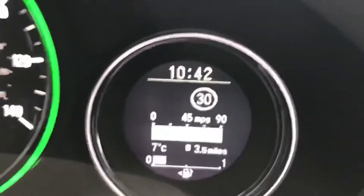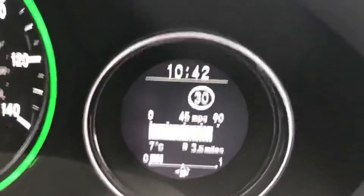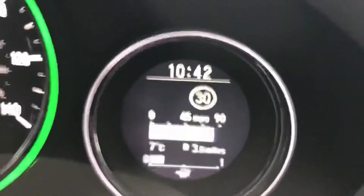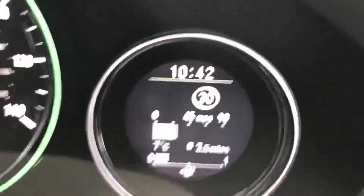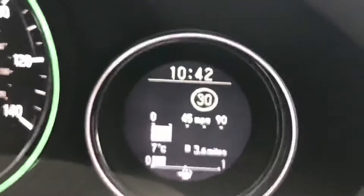Now that we're out on the road, you can see that in the display we were looking at previously it will actually show you the speed limit of the area that you're in. So it knows that we are in an area with a 30 mile an hour limit. We're currently doing 20, and if I accelerate to 30, when I cross that threshold of 30 miles an hour...